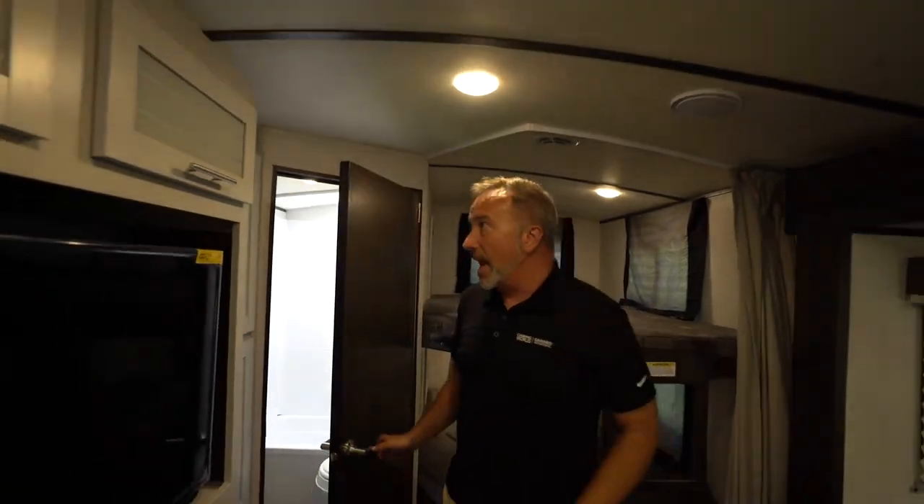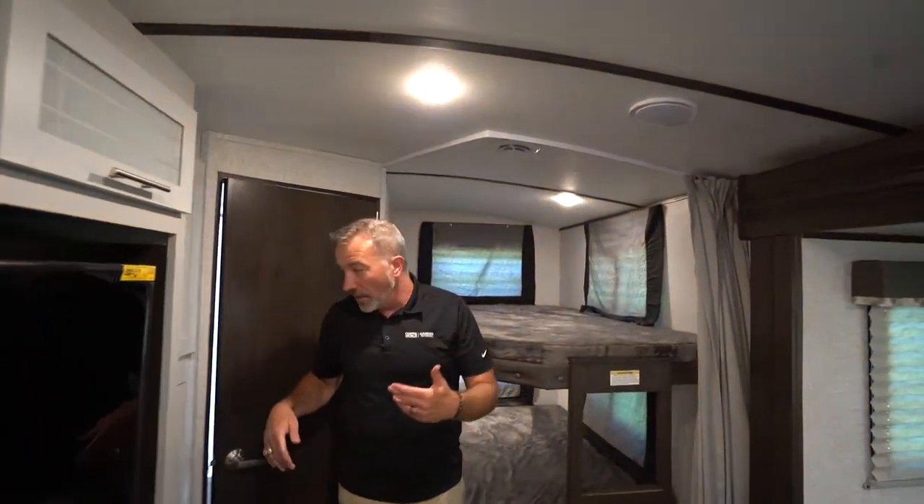Great little RVs. Hopefully this video helps you with some of the features you're going to find inside your Keystone Bullet Ultralight. At any time, if you have any questions, you can reach out to our elite service team or just bring your RV to the closest Camping World or Gander and we will help you out. Because after all, what we want to do most is make sure you enjoy that camping trip.